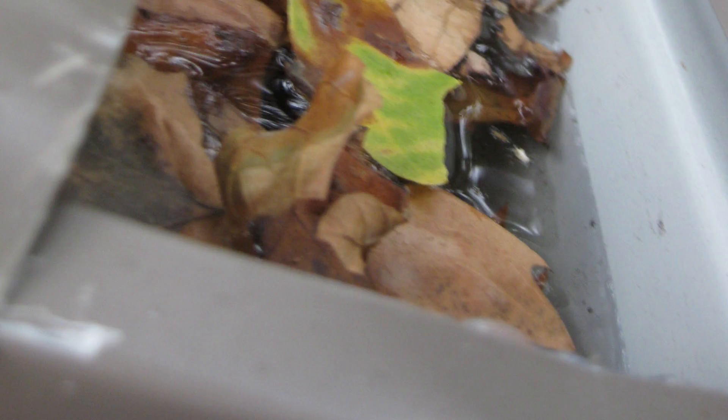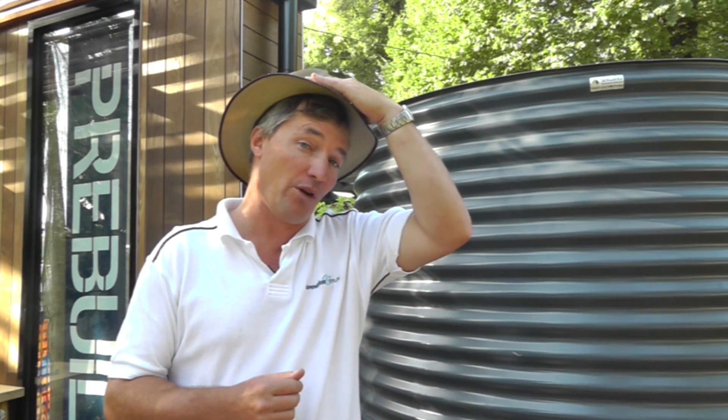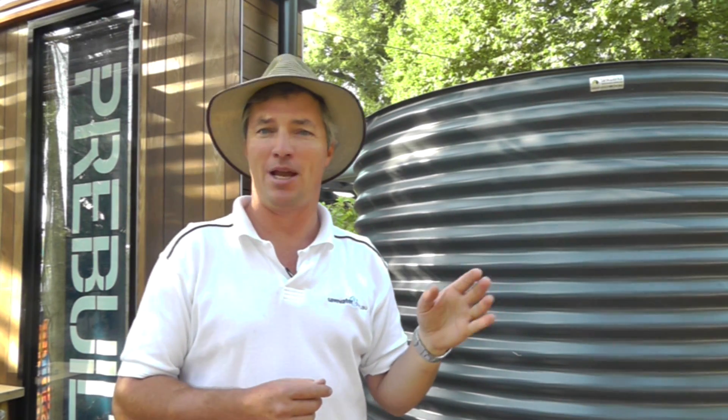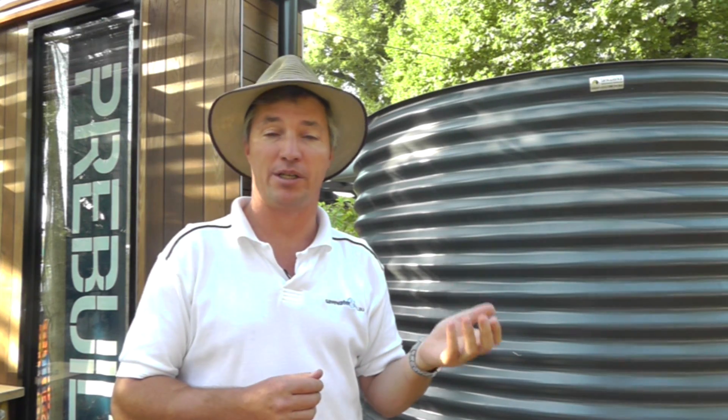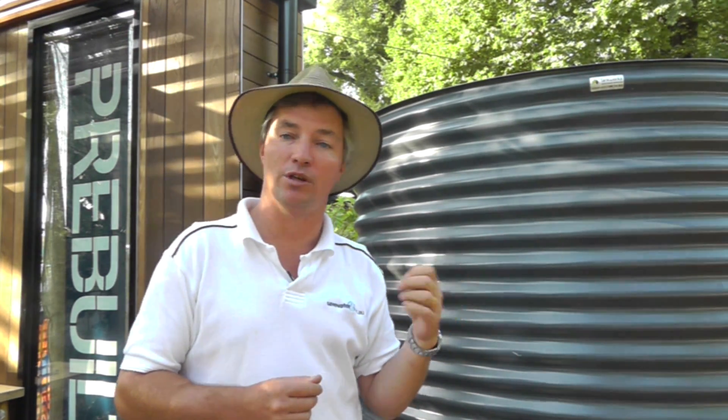So the water comes off your roof and hits the gutter. Gutter design is actually a fairly important thing. Nobody wants to go up and have to clean a whole lot of leaves out of their gutter — it's difficult and it's actually dangerous, and a lot of people have hurt themselves. So if you can look at a design where the leaves are naturally shed, that's going to save you a lot of work. It also means there's less chance of some yucky stuff accumulating in your gutter and potentially contaminating your water.